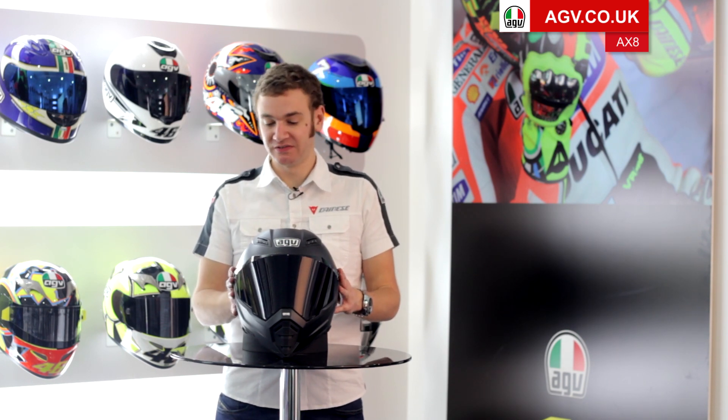What we actually found when we were doing some testing is this shape of helmet is very, very good on naked bikes. So we've done a specific version as a Street Fighter style naked bike helmet, without the peak option that you'll see on the other versions of the helmet.